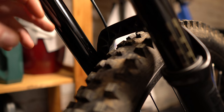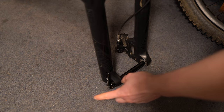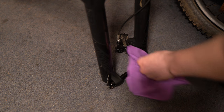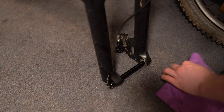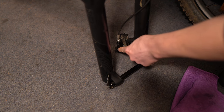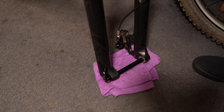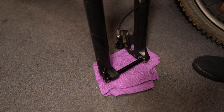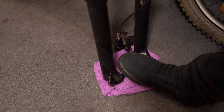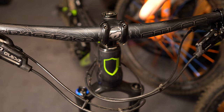First take the wheel off the bike, then put your axle back in — make sure it's clean and has no grease on it because you're going to be putting your foot onto it. Also use a pad spacer in the brake caliper just in case you touch the brake while doing this. Get a cloth and place it under the fork to add a bit of stability.